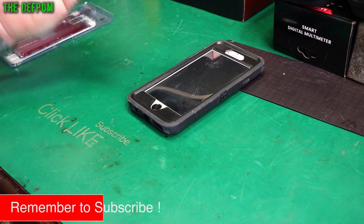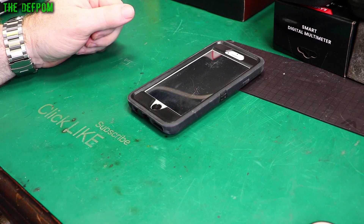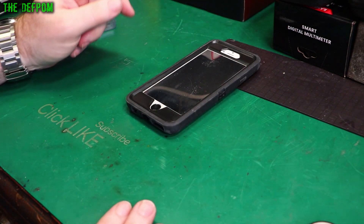Anyway, I'm going to pull this thing apart and replace the screen. So if you want to see how a screen is replaced, stay around. Don't forget to click like and subscribe if it's your first time here or if you're interested in electronic repairs.